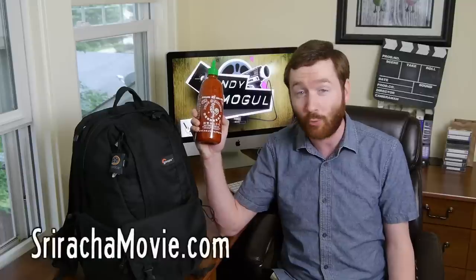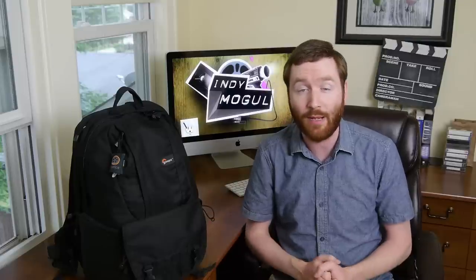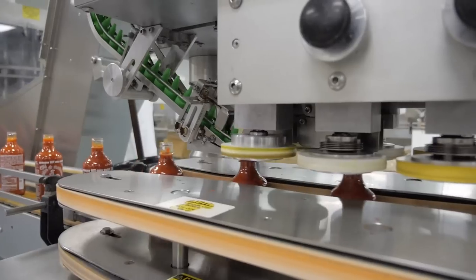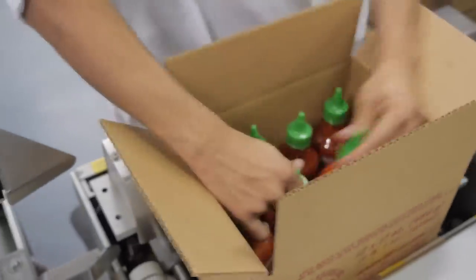Hey Indie Mogulers, Griffin here. I just got back from Los Angeles where this last week I've been shooting key elements of my Sriracha documentary about this hot sauce. I'm using the on-camera microphone on my GH2 rather than my shotgun microphone, which I normally use, but it's still packed in my bags. Many of you wanted to see a 'what's in my bag' sort of video, so today we'll talk about the gear that I used on this trip, how I set up shots and all of that. It went really well — I got 12 different interviews and lots of B-roll. I captured 16 hours worth of material, which I can't believe I got that much.